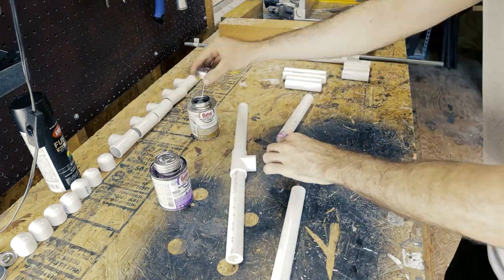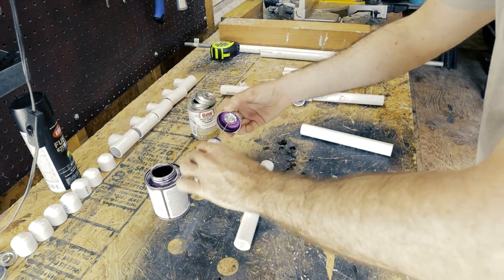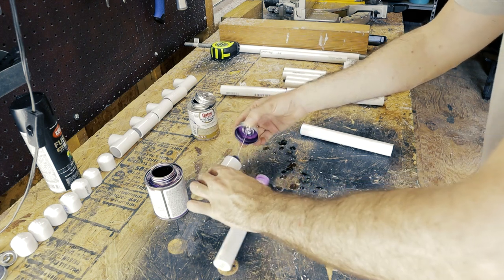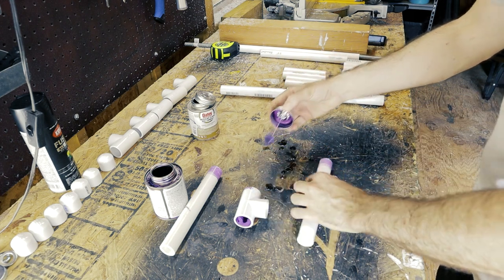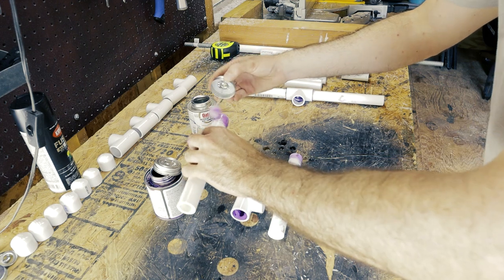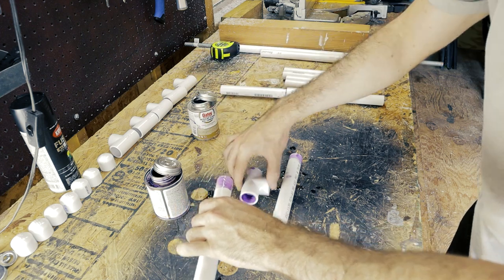I'm going to use primer and PVC cement, so this part will be permanent. I'm not a plumber, so don't critique my effort. I'm not trying to make these watertight. The rule for applying this is: prime the fittings first, then the pipe, then hit the fittings with another coat. Then apply the cement to the pipe, then the fitting, then hit the pipe with another coat. Instructions are on the cans — it's really not that complicated.